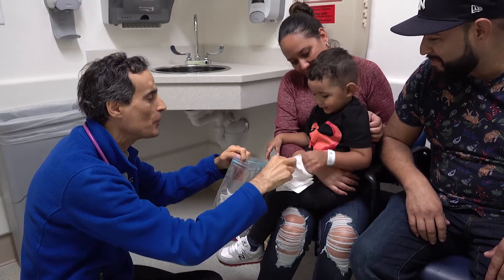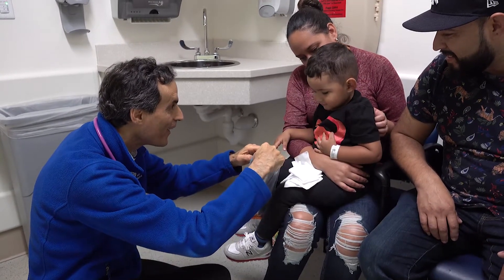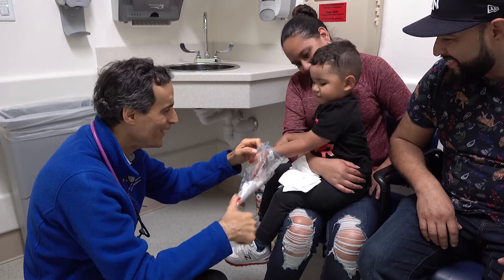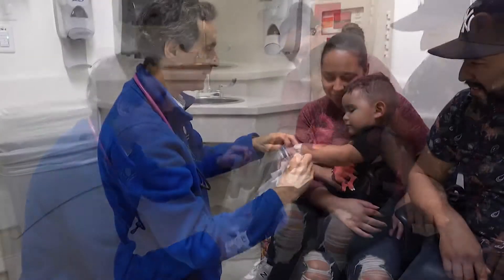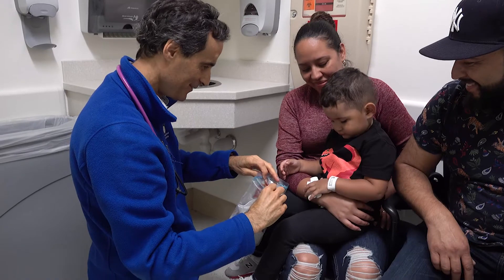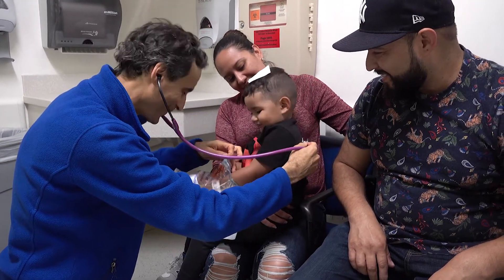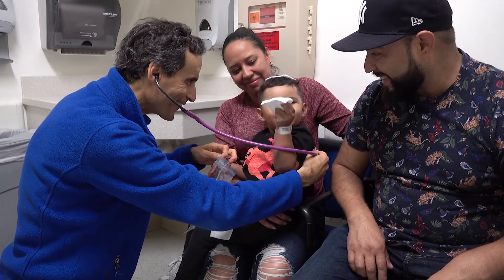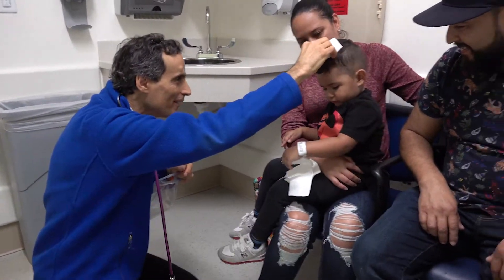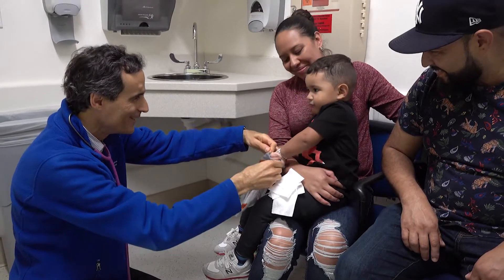Slow down. Wait for their response. Yes, that's right. Let's see. Very good. Notice the focus on the task. It's good. Right there. One more, one more.